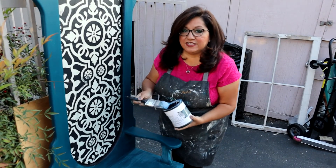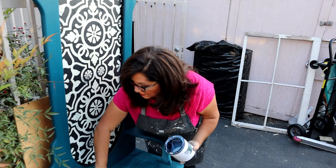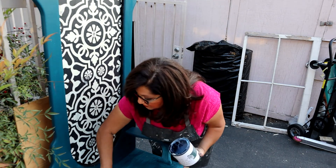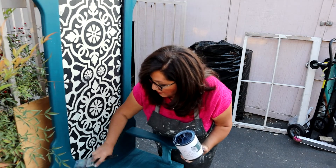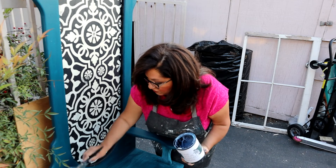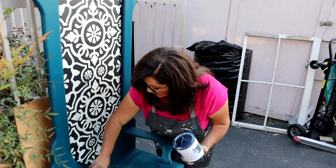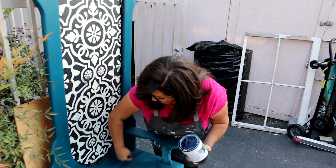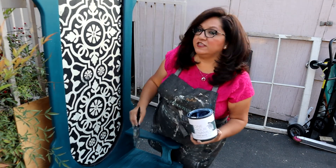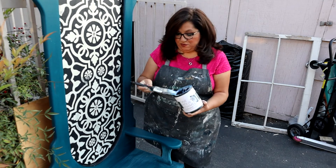The next thing I'm going to do is seal it. I grabbed my one-hour enamel clear matte. I know I had said one-hour varnish, but I went inside and grabbed one-hour enamel, so that is what I'm using. I'm giving this entire piece a coat of one-hour enamel.